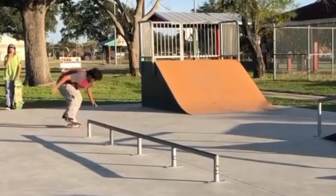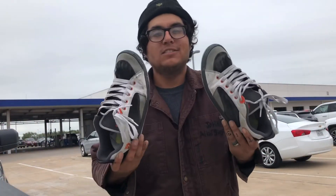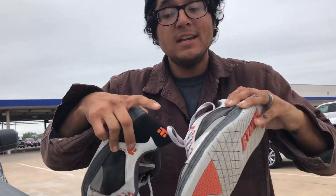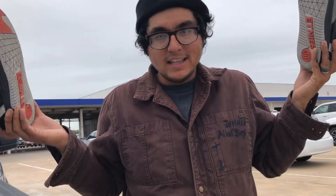And let me tell you — the board feel, the grip, the flexibility, that is all great once it's broken in. These are the Etnies Czar: durable, comfortable, OG rubber toe cap, suede leather. Skate them, collect them — I bought them to skate. Alright, let's do this.